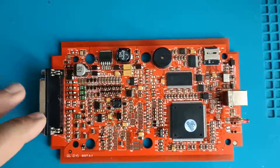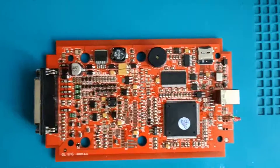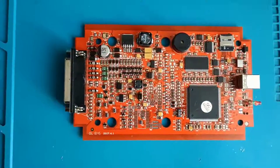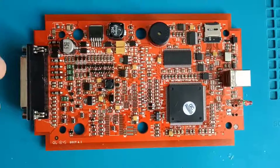I believe it will be much easier and much better if I move to the desktop. I've already taken a picture of my board and I will make a graphic and show you which component you should change step by step.